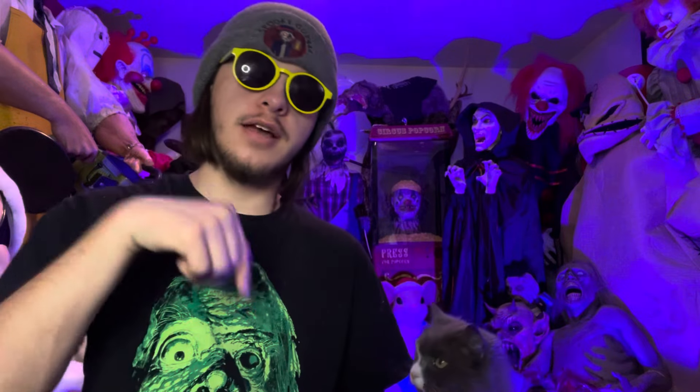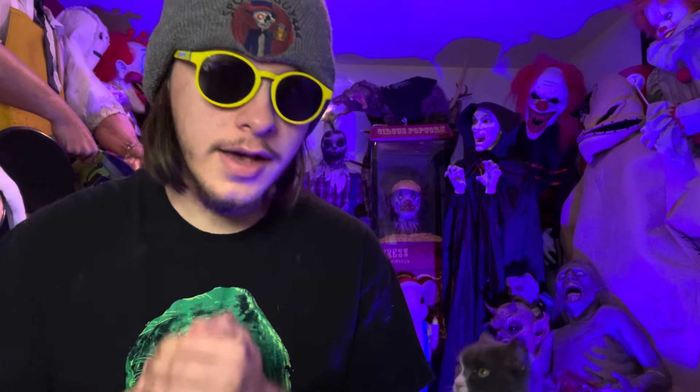I'm super excited to show you guys this — it's going to be great in the haunt this year. Hit the link down below if you haven't heard about that yet. So without further ado, we're going to do a time lapse. I'm going to show you guys my brand new professional animatronic from BeastCraft. Here we go.